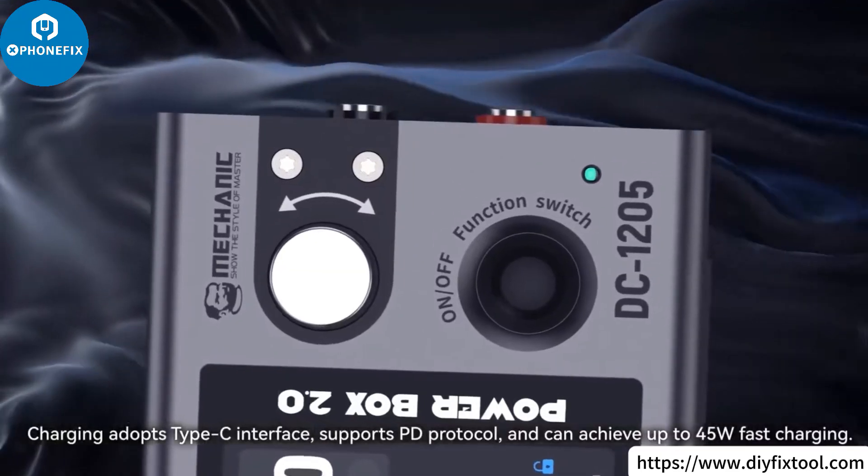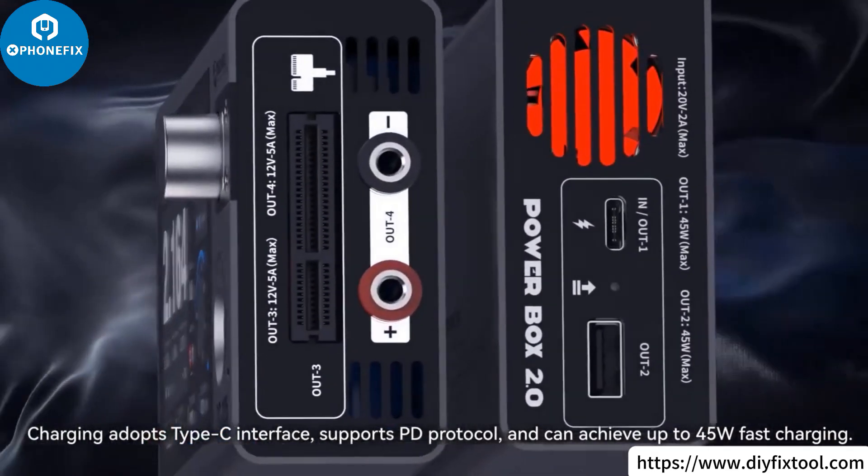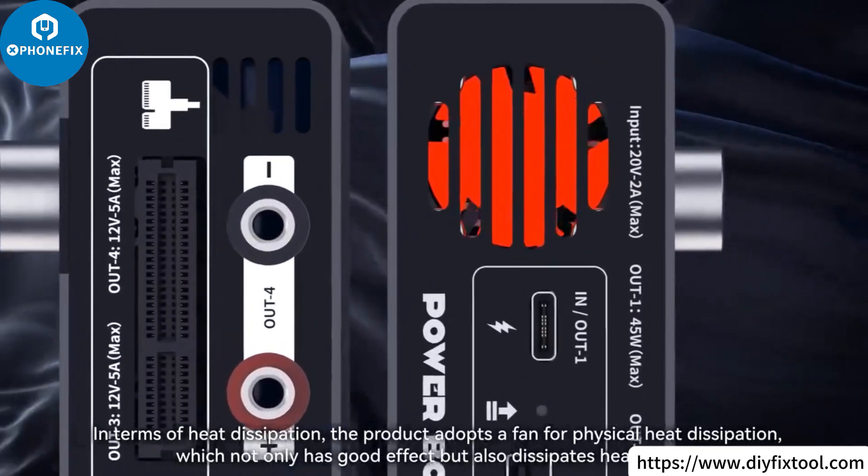Charging adopts a Type-C interface, supports PD protocol, and can achieve up to 45W fast charging.